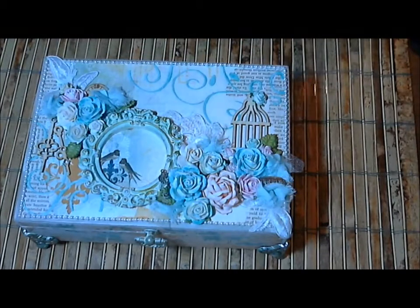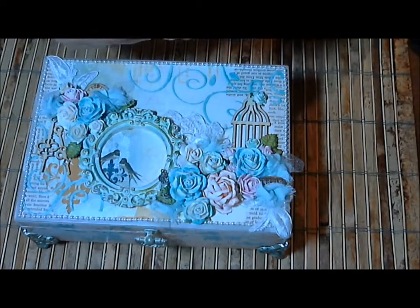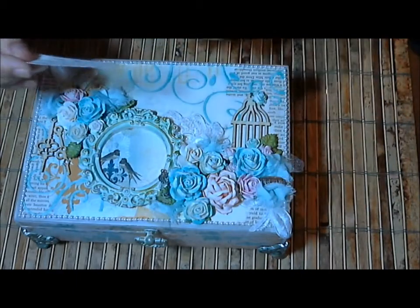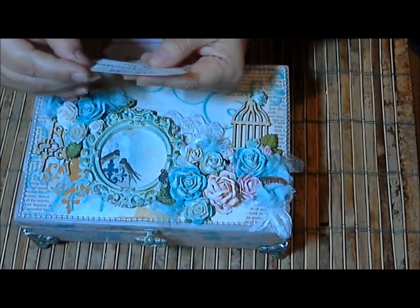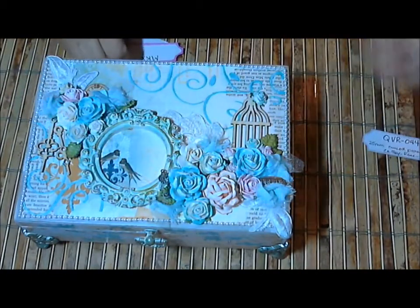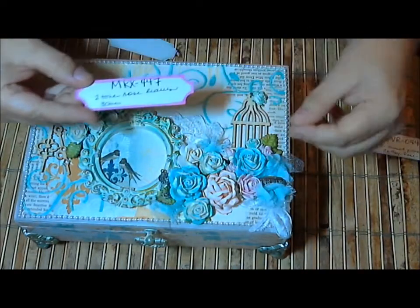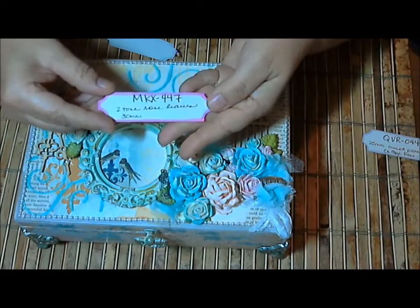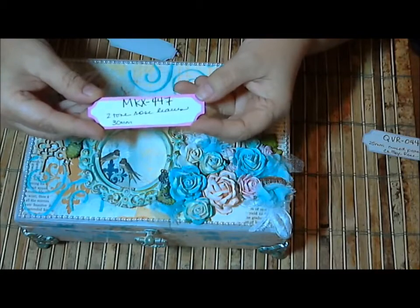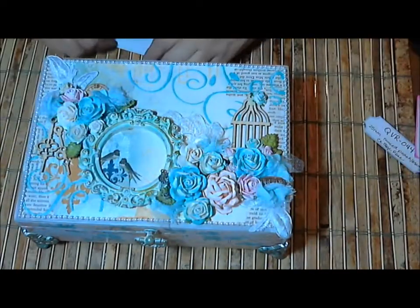These are flowers I had in my stash, so I'm just going to go ahead and share them with you real quick, and then I'll tell you about the rest of the box. This one right here is a mixed peach/orange cottage rose, it's MVR 044. The leaves I used are MKX 447 — they're two-toned rose leaves, 30 millimeter, and I just love the color of them. They definitely look like rose leaves.